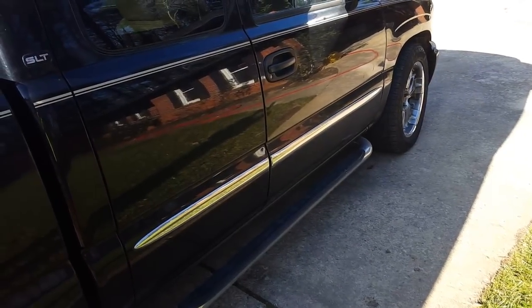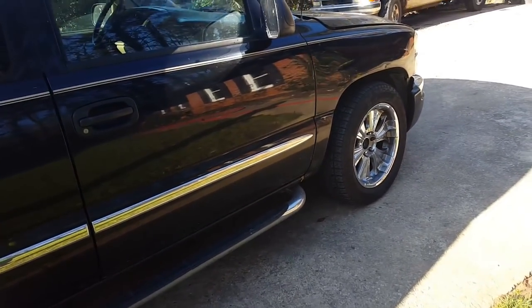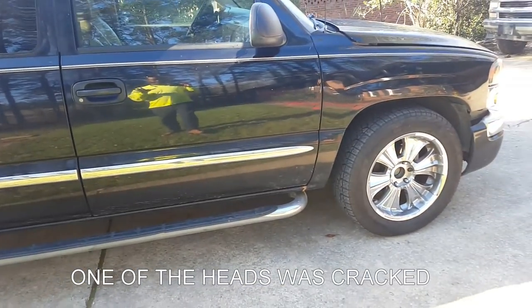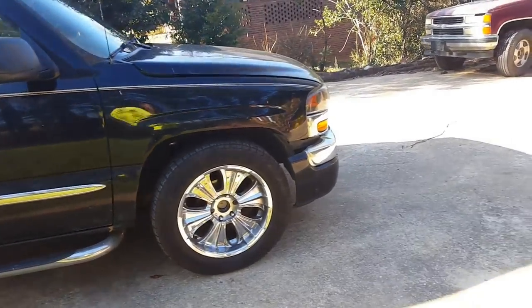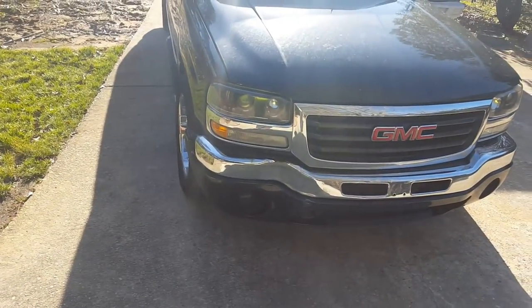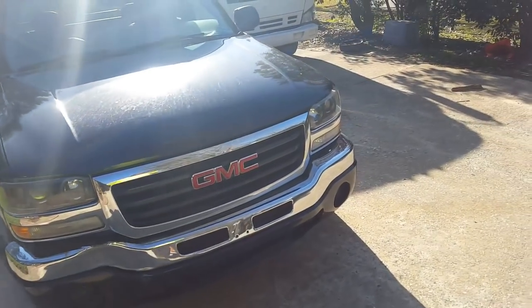Before I bought the truck it had a small issue — I used to have to put antifreeze in it, but there was no leak on the ground. I didn't see any water in the oil, so I didn't think it was a blown head gasket. But after it sat — I only drove it once or twice a month — when I checked the oil one day it had water in the oil. So I just went ahead and decided to do the whole thing.